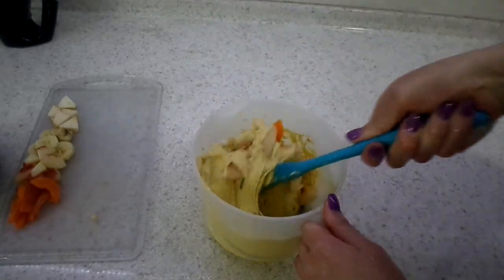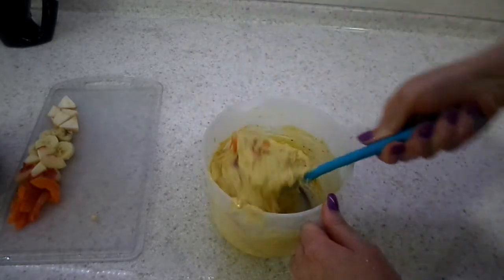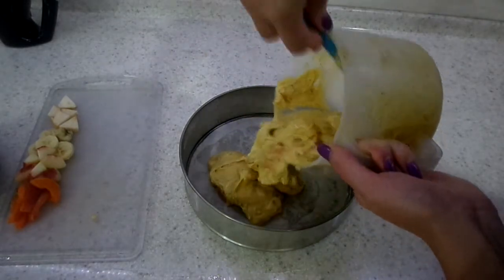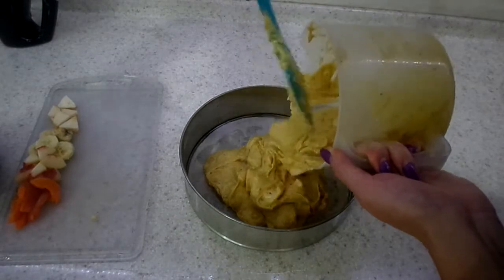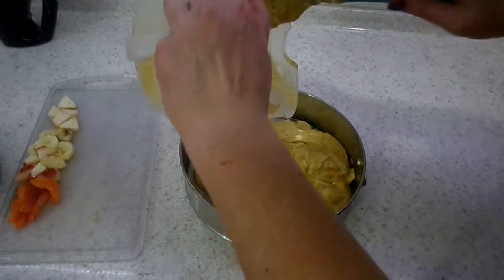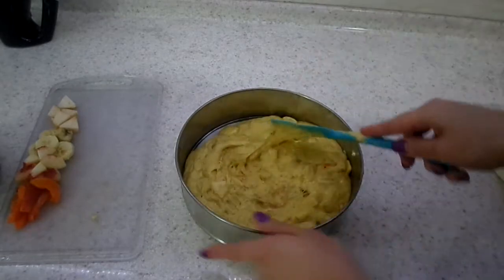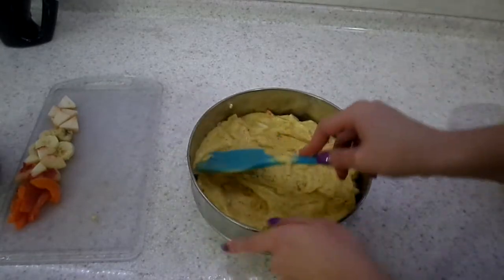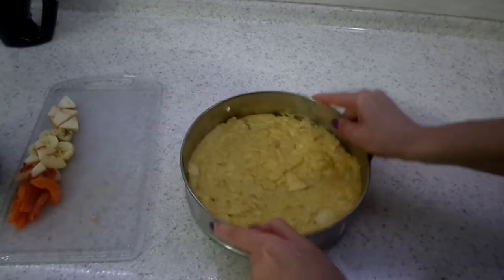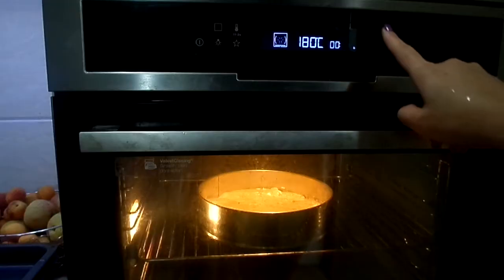What I like to do is put two thirds in and leave one third for decoration. Now we are mixing our fruits and our batter all together — mix it well so everything is nice and combined. Now we will put it in our pan, gently, and don't forget to grease and line it with parchment paper, otherwise it will be impossible to remove from the pan. Spread it evenly — I do this to remove extra air from our batter. Now put it in a preheated oven at 180 degrees Celsius for 15 minutes.